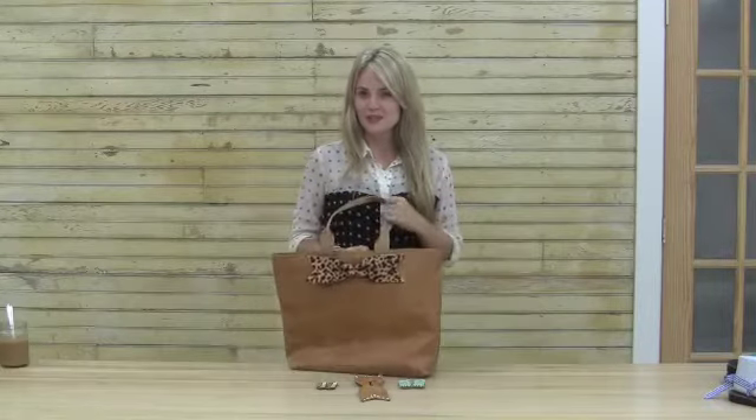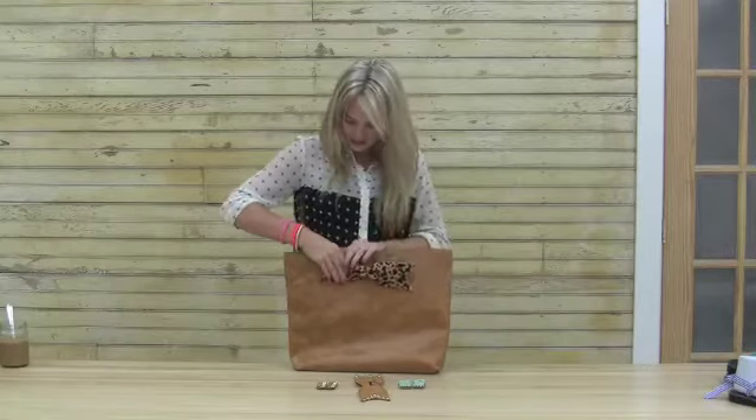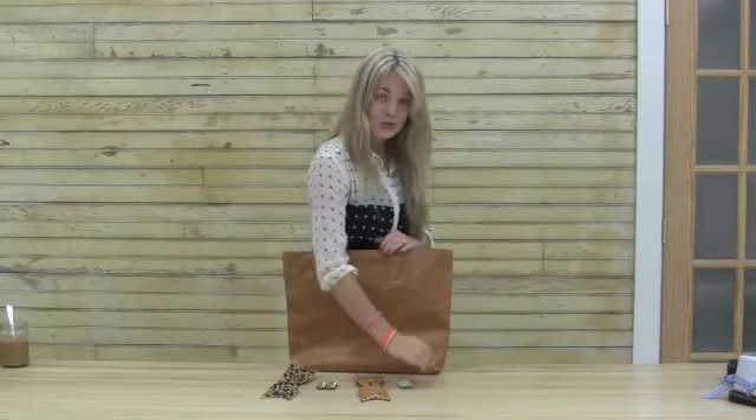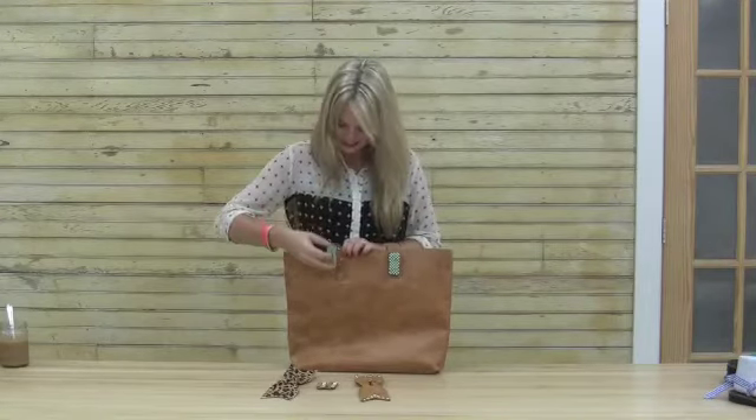But our favorite thing about this bag are the removable accents. This piece simply slides off using the metal hardware pieces on the back, and you can totally change up the look and feel of this bag by adding on new Seiko Accent pieces.